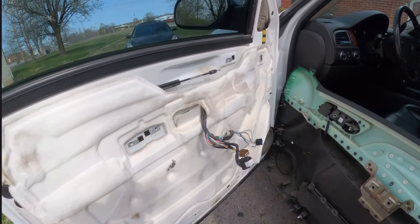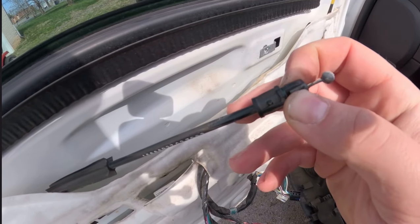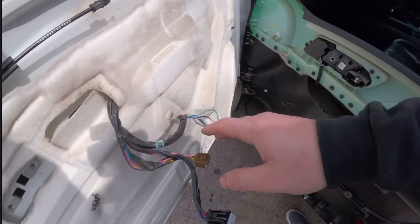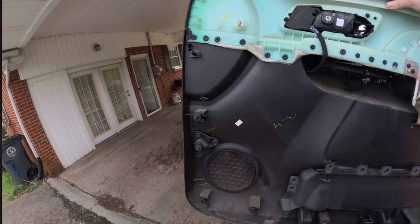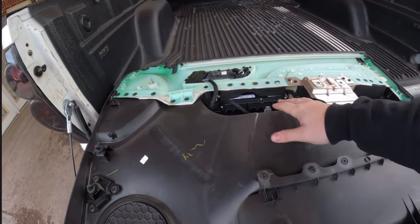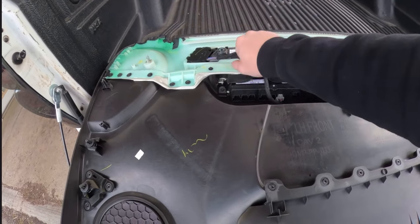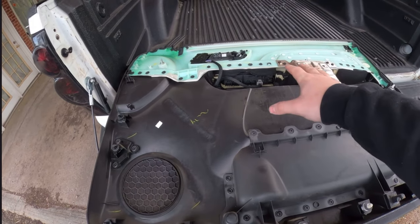Door panel is completely off. You've got two little push pins — get a flathead, push on one side to pop it out, then push the other side, and they'll come completely out. You pull it out and it'll swivel so you can unhook it. For all the electrical connections, a lot of people say to pop them out with a screwdriver, but I found if you just get the door panel off first, you can unplug all of them with no issues. All the clips are on the front side — just feel for them and pull them out.